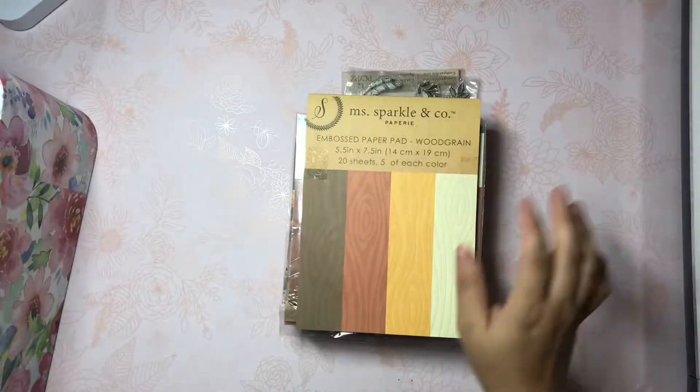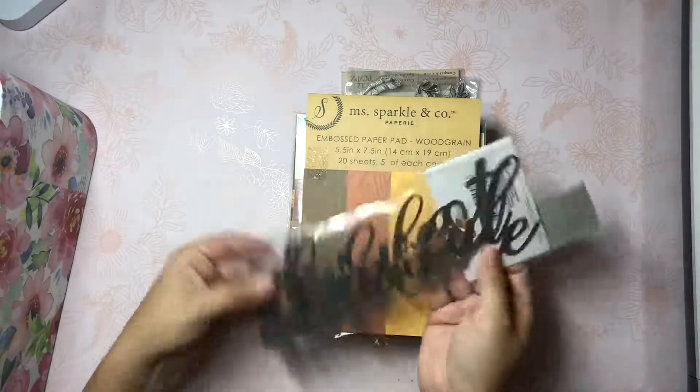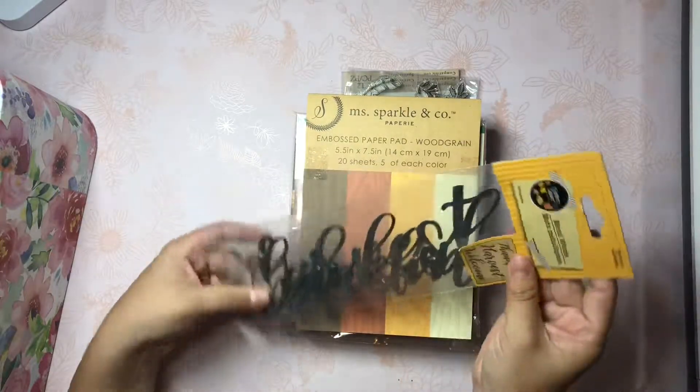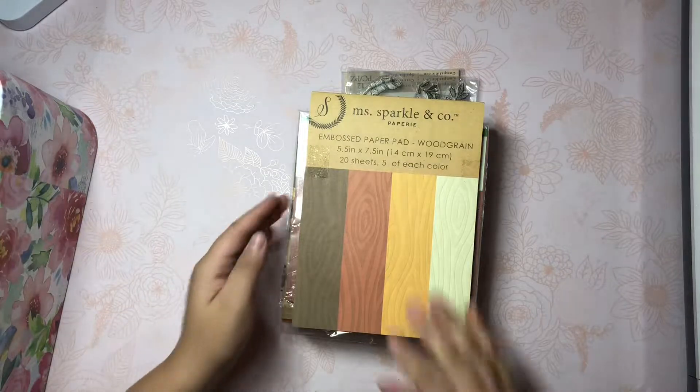We're at five minutes, so I'm going to try to make this as quick as possible because I actually have quite a bit to go through. Then I showed these, I believe in my last haul - these say thankful, harvest, and welcome. So those are really cool.